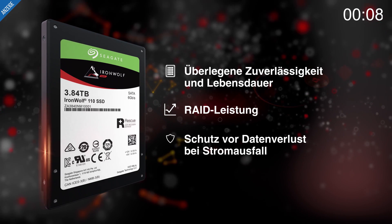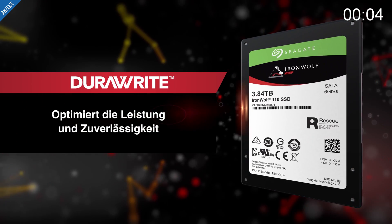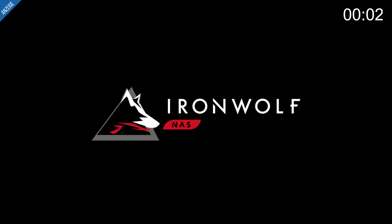This video is presented by the Seagate Ironwolf NAS SSDs. News and reviews of Seagate products can be found at the link in the info card.